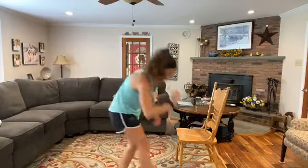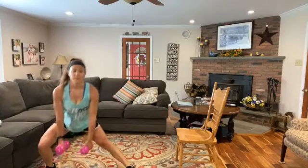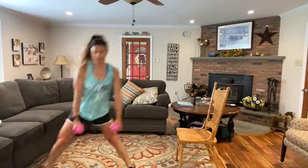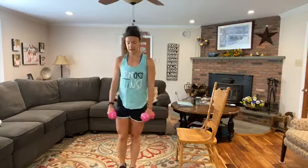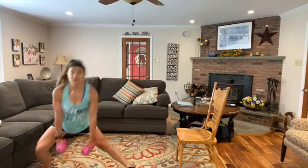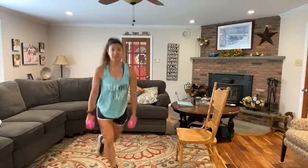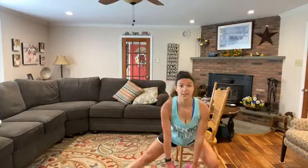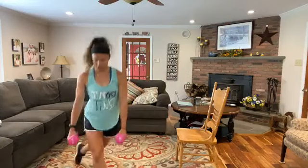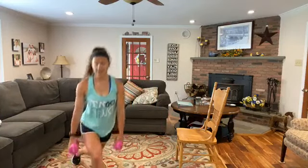And here we go. You've got that curtsy lunge and that side lunge. You can hold one dumbbell or two. Think about pushing up through that heel, standing tall. Curtsy — side. If you just want to do a side lunge or just a curtsy lunge, that's fine. Switch legs — coming back, then out to the side. Curtsy side lunge, stand tall, stand strong. 3, 2, 1 and relax.